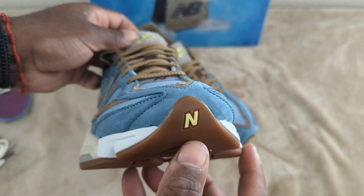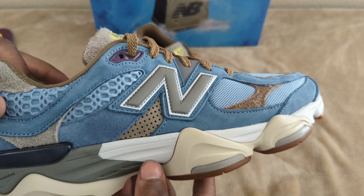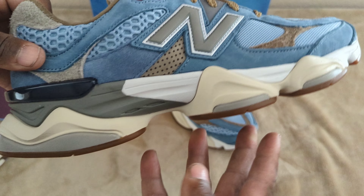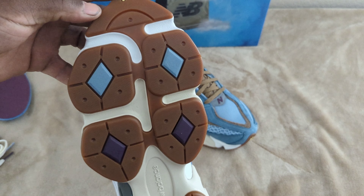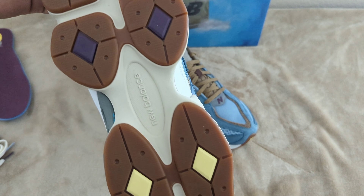You have your New Balance branding on the midsole as well. The midsole itself is a light off-gray transitioning to a darker gray. You have ABZORB technology in this midsole. The bottom of the shoe is your typical 9060 outsole.